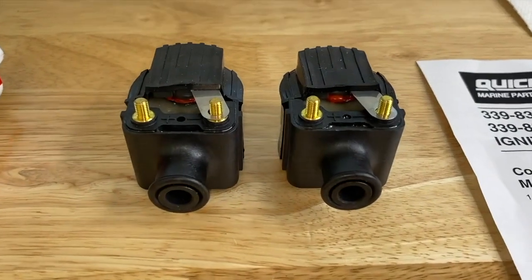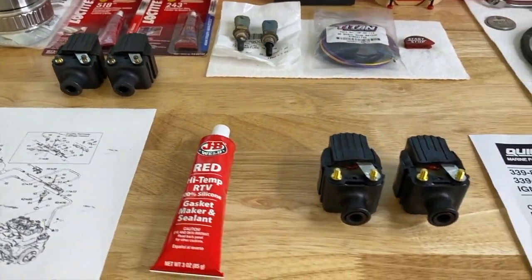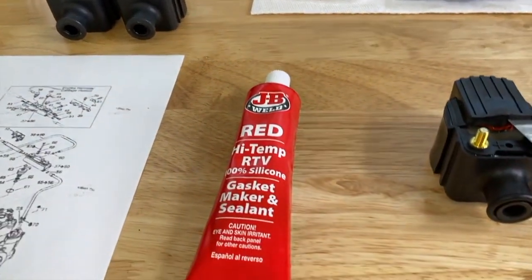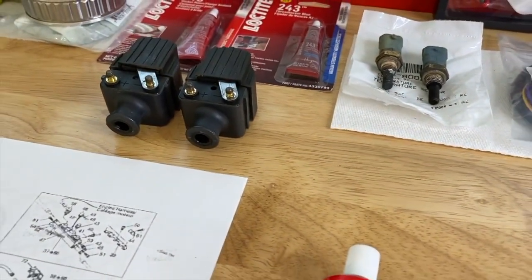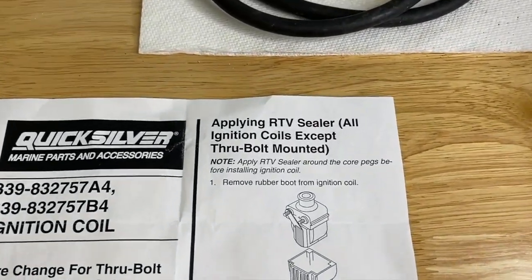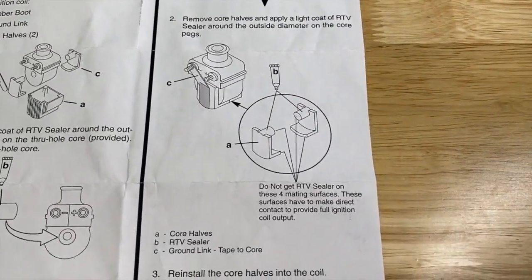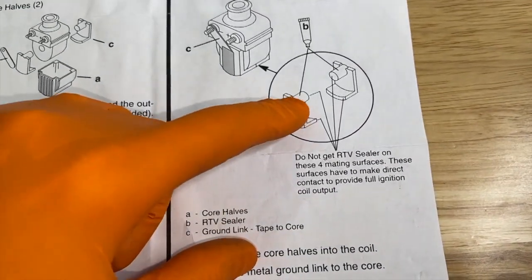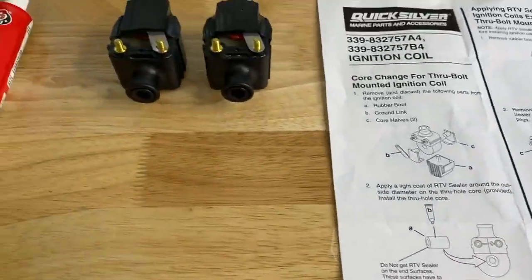Both ignition coils are now properly prepped for reinstallment. The old ignition coil set is to the side — they did not have RTV sealant, which increased the vibration inside the coils themselves, and that one failed prematurely unfortunately. We referenced our exact serial number service manual to ensure we are preparing our brand new ignition coils with that RTV sealant. Do not get that sealant on either of those four mating surfaces — just on the outer portion of those terminals. We continued on and finished up steps 3, 4, and 5. Properly prepared.